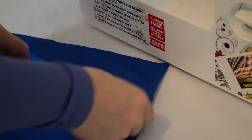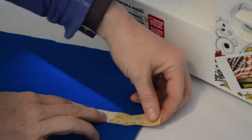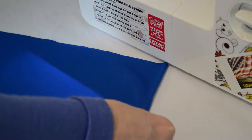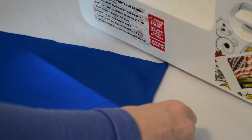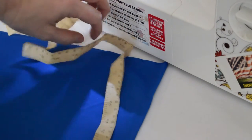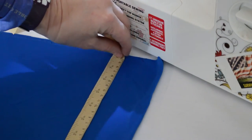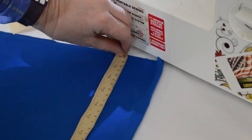The first thing I did was cut my material. I folded it in half because the folded part is going to be the bottom of the bag, so we don't have to sew that. Then I measured it off — my tail bags are 28 inches long and 6 inches wide, which gives me plenty of room on either side. You could make it longer depending on how far you want it to tie into your horse's tail.